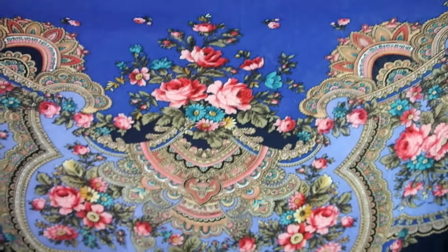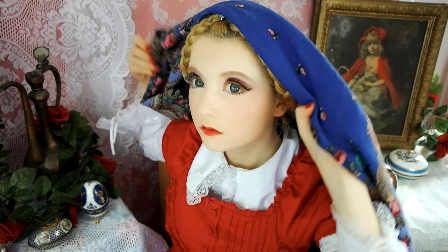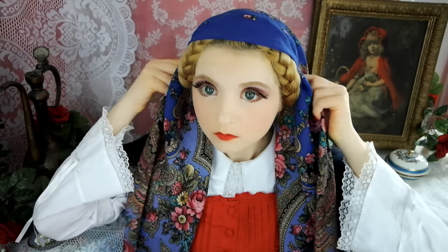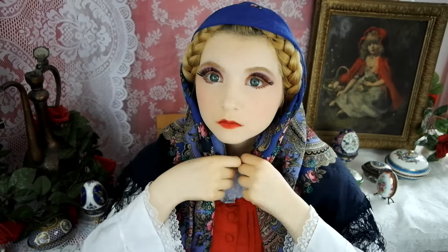All that's left to do now is to cover your head with a shawl and tie a ribbon. Here I'm wearing a real Russian hand-painted Pavlova shawl like a real babushka.